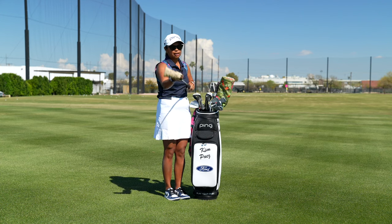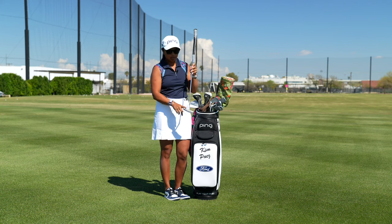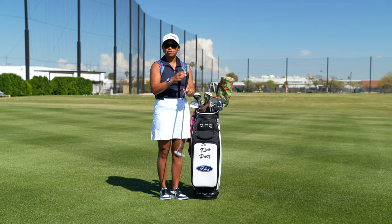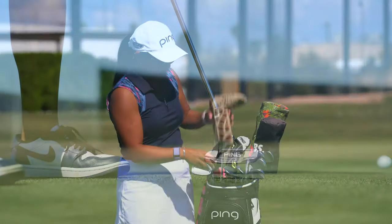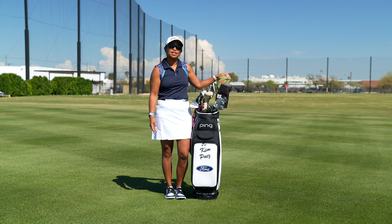Lastly, I have my Ping PLD Answer 5D putter. I love the long neck — it is a slant, so looking down at it, it almost gives me that center shaft look because of that slant. After switching to this putter I've found a lot of success in my putting. And that is my bag — thank you for letting me share it with you, and I hope that my tools will give me success in this week's 2024 Ford Championship.